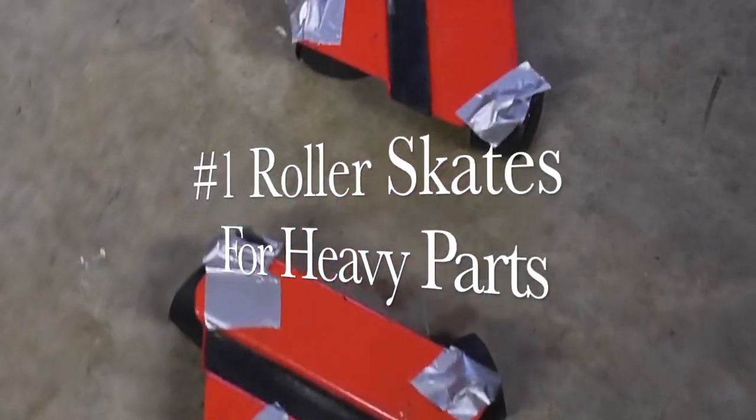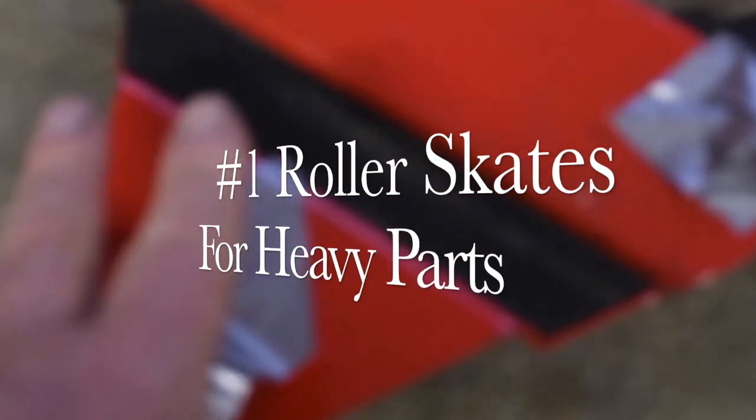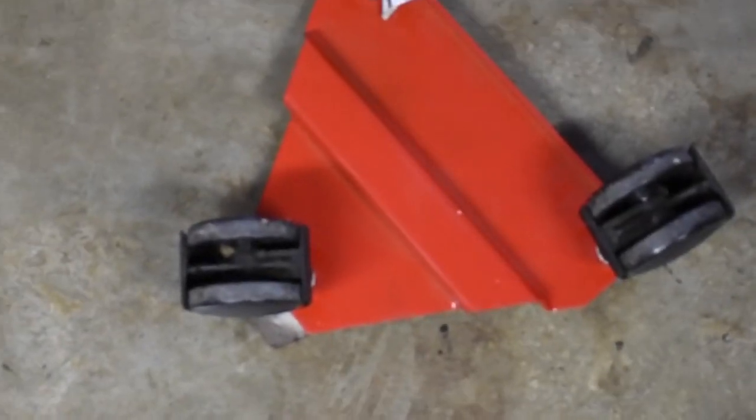Moving big heavy parts in the shop can be a real pain. For that job I use these — snowmobile ski dollies. These are three-wheel jobs, and you can get them in four. They work super great for moving things around in the shop.